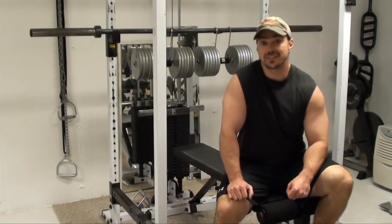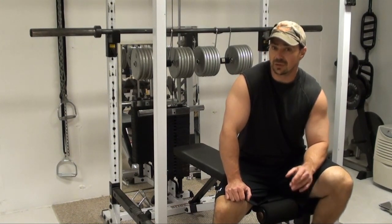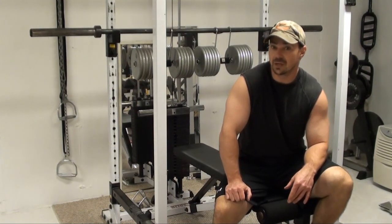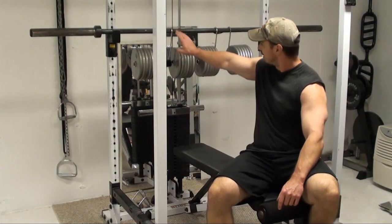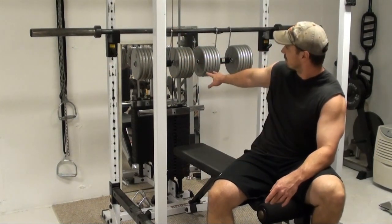Hey, this is Nick from FitStep.com and PowerfulTrainingSecrets.com. If you've ever had any issues getting dumbbells into position for a dumbbell bench press, this is a great piece of equipment that you're really going to want to take a look at. These are called power hooks. As you can see, I've got these hooked onto a bar here and I've got a couple of 125 pound dumbbells hanging from that.